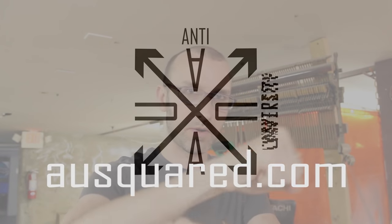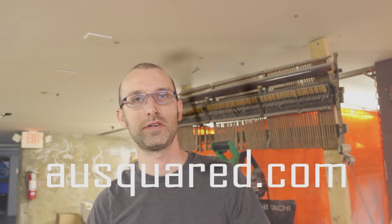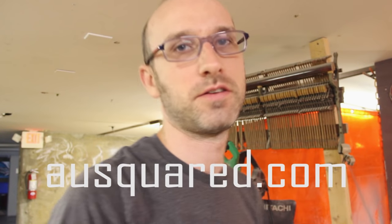Hey, this is Mead from AUSquared.com back with a quick tip in the wood shop today. Let's get started.